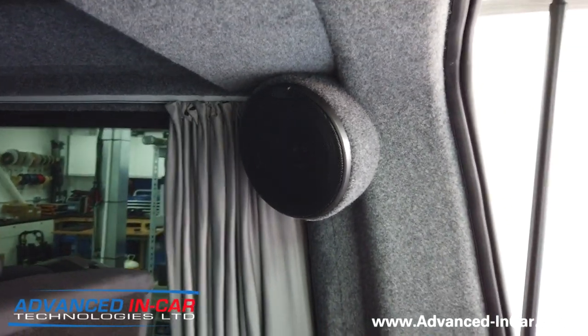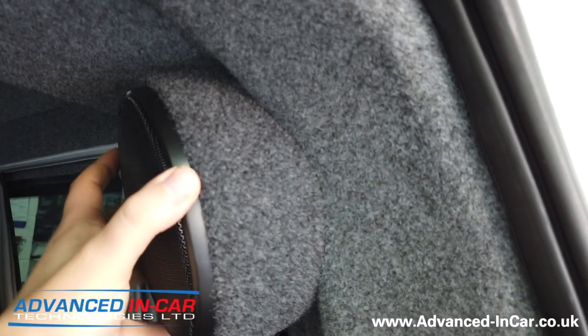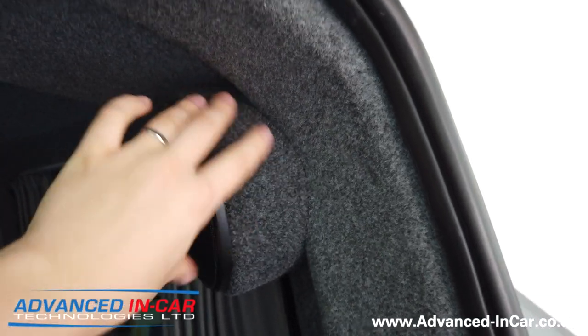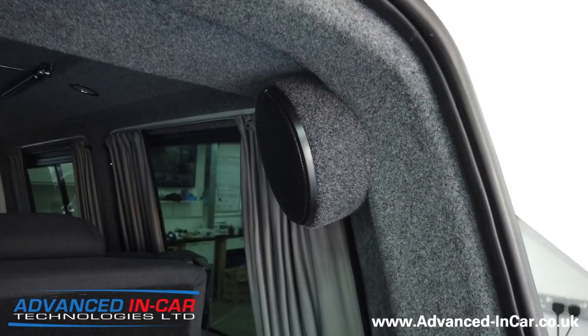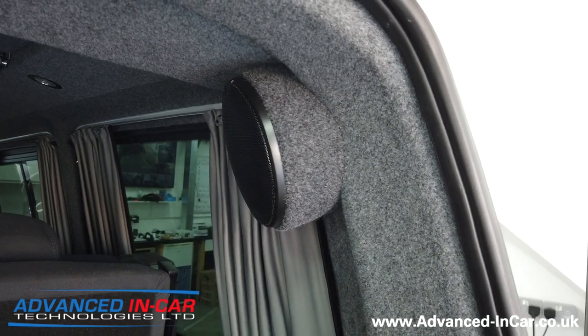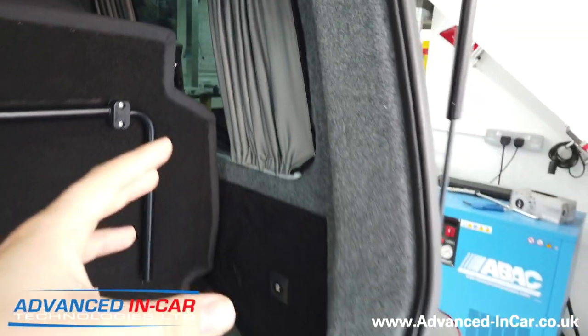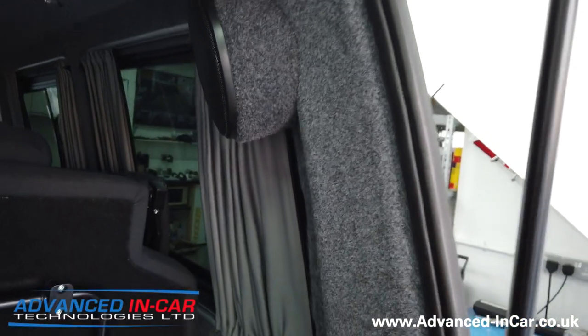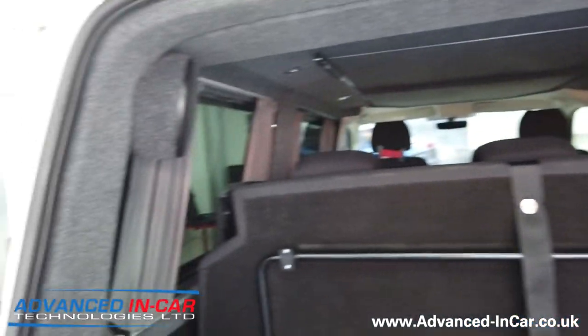Not a bad bit of kit - they bolt up in two locations, three if you want to be super precise. We can trim them in whatever colour you want as long as we've got the carpet, or if you have an already converted van you can bring a length of carpet and we can carpet them in the exact same one as what it was fitted out with, which might work for you.